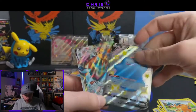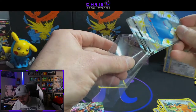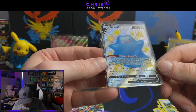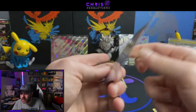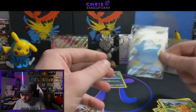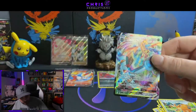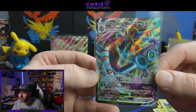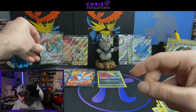So in this tin we had a Yveltal Amazing Rare, one baby shiny, and one full art shiny Ditto V — and this one looks flawless, centered almost perfectly, no surface issues, no problem with the edges. And a Delmise VMAX — I forgot that was in the set, it was not in Shiny Star V, I believe it was in another supplementary product. Check out that artwork — absolutely phenomenal.